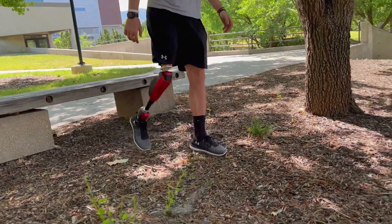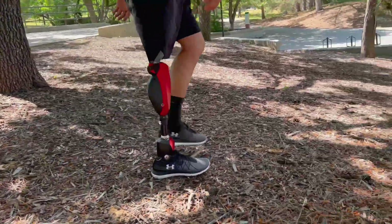In this project, we built a robotic leg prosthesis for individuals with above-knee amputations. This is the first device that replicates the key biomechanical functions of the human knee, ankle and foot during ambulation. It helps people with amputation move and live independently.